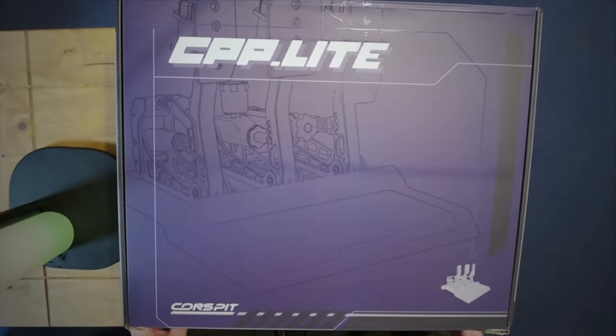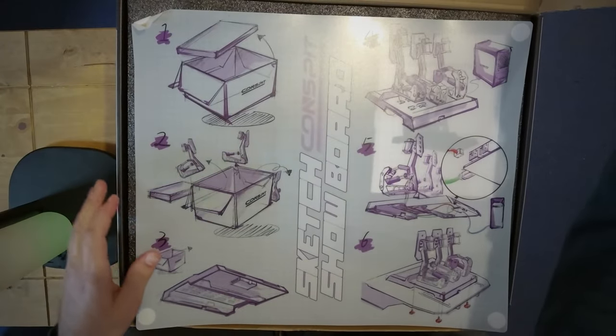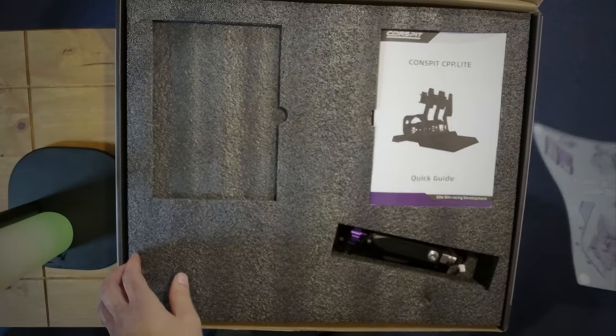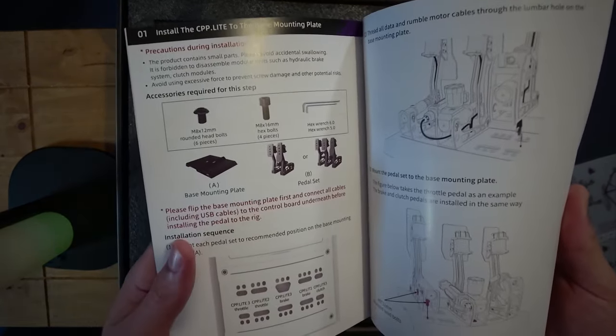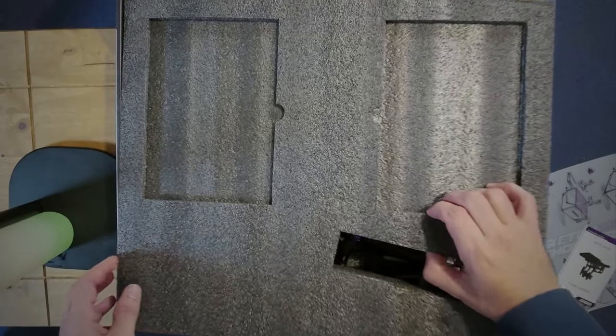Let's start with the unboxing of the TPP Lite pedals. First we have a croquis where you can see the design of the pedal. Then we have the manual — a pretty nice manual. I thought it would be in Chinese but no, it's in English and has everything you need to know.